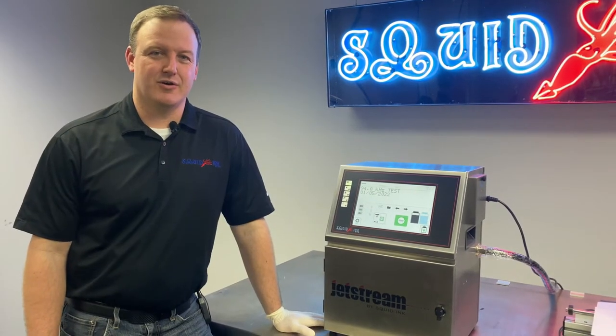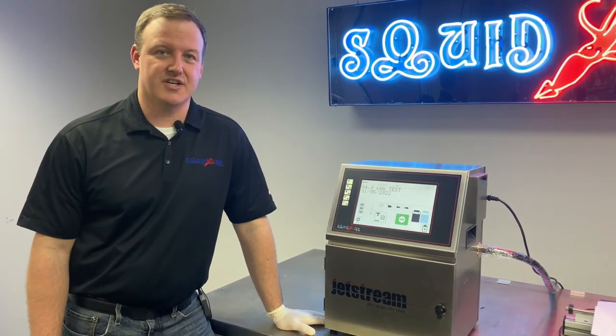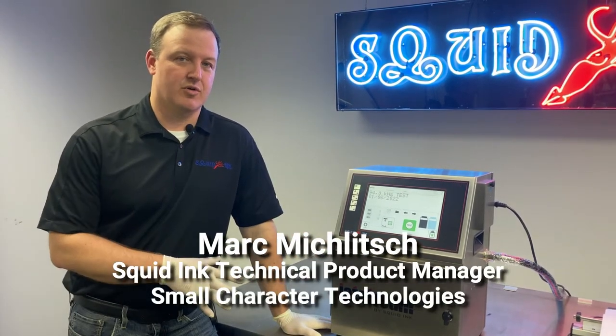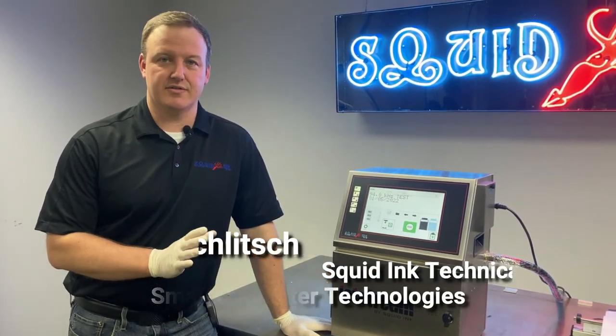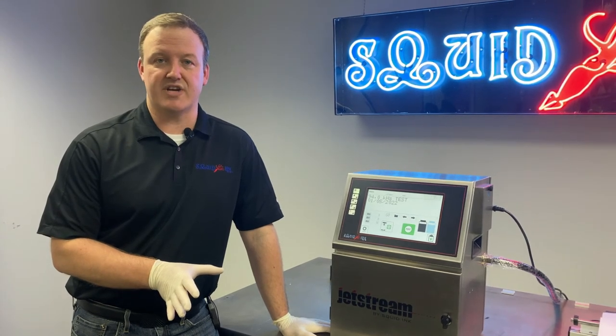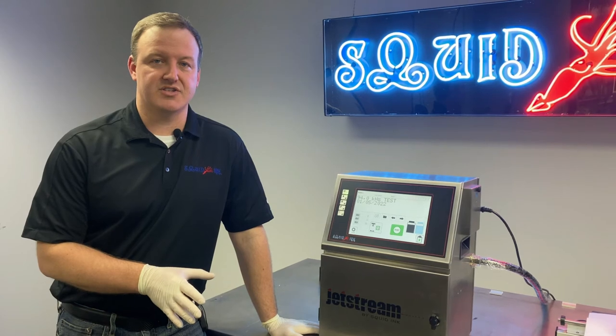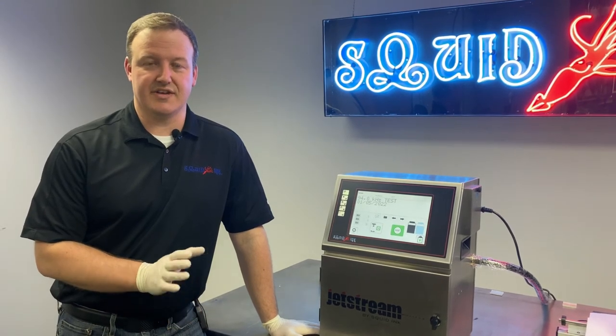That wraps up our video for replacing the buffer in our Jetstream CIJ printer. If you'd like to see more videos on the Jetstream or many of our other products, don't forget to subscribe to our YouTube channel. And don't hesitate to head over to squidinc.com for even more information on our other product lines. Thanks again for watching.